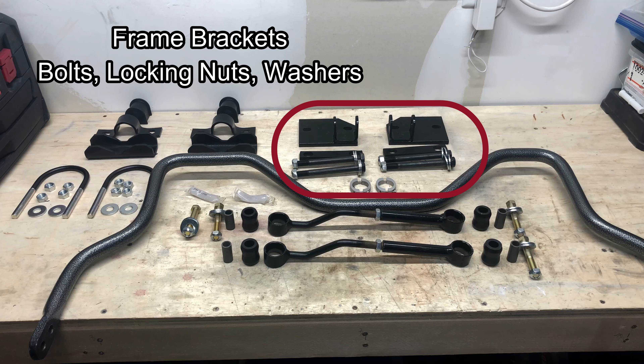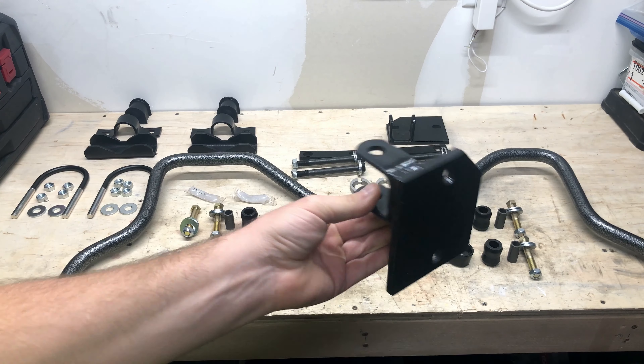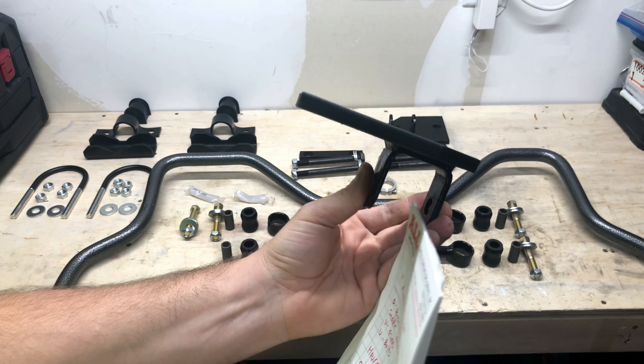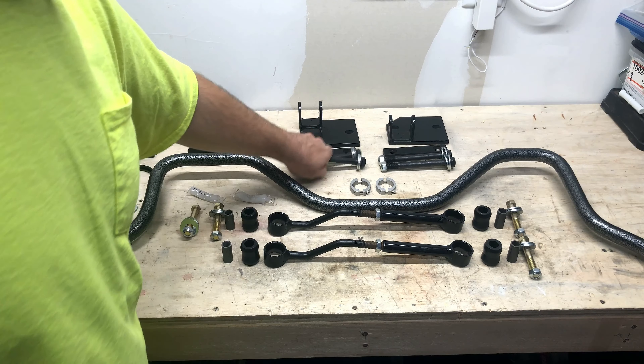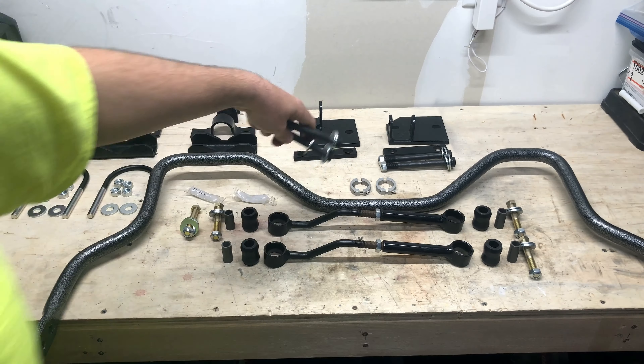To the back right, those are the frame brackets that you'll use to attach the sway bar end links to. There's two pieces to those brackets. There's the underside bracket that has a clevis that goes underneath the bracket and hangs down, and the end link gets installed in here. Then there's the top part that goes over the top of the frame, along with some hefty bolts, washers, and locking nuts.